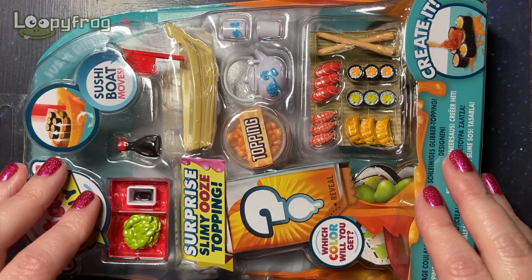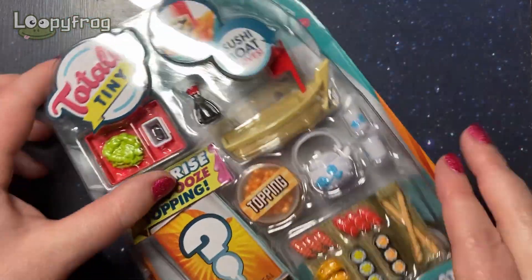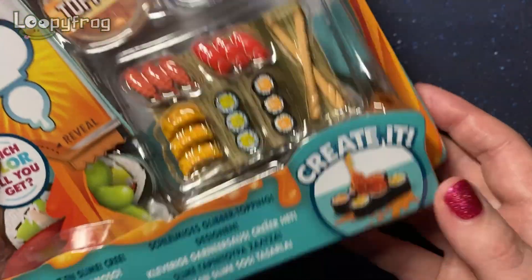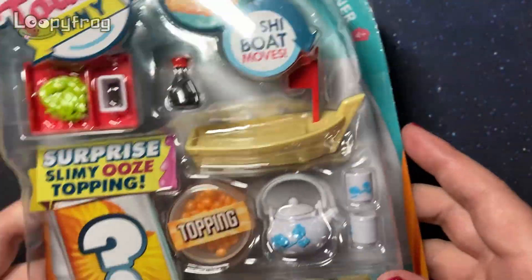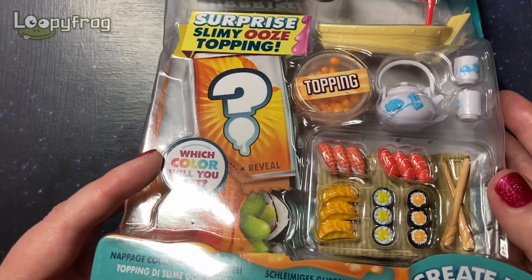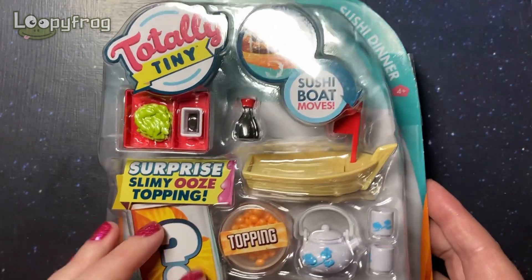Hello, you're watching Nippy Frog and I am about to open my very first Totally Tiny Thingy — this is the sushi dinner with a surprise slimy ooze topping. What color will you get? Oh my goodness, it's so cute!